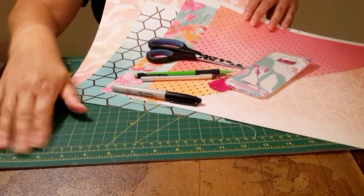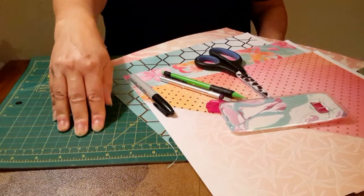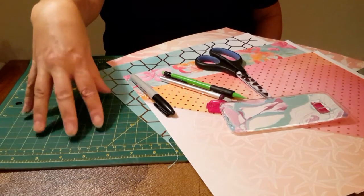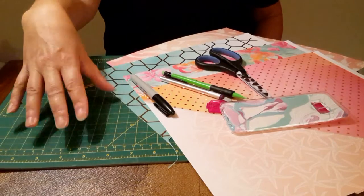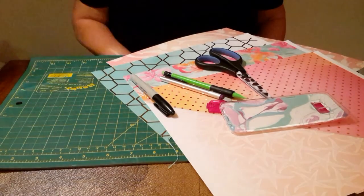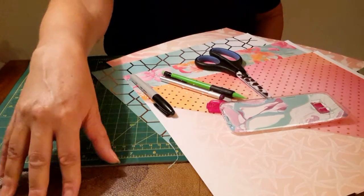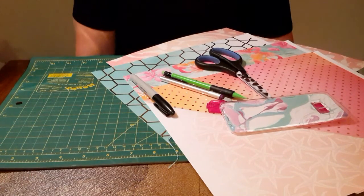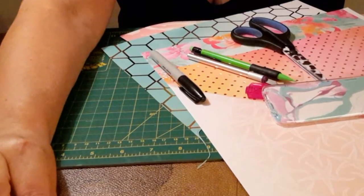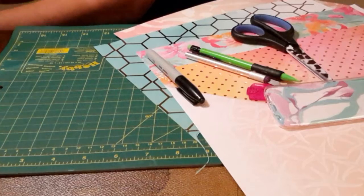If you have a rubber mat like this green one to cut on, that works best. This mat is great because you can cut anything on it and it's self-healing — it just heals itself after you cut into it, and it protects your table underneath. Are you ready? Let's get started!